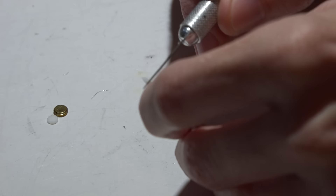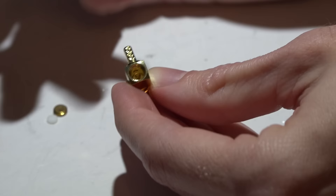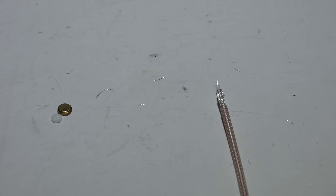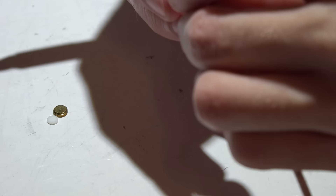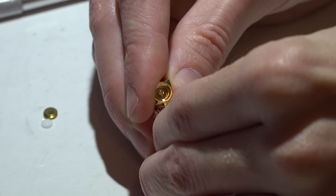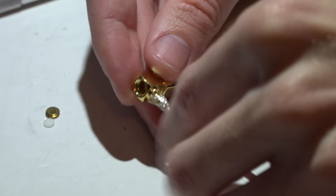Now that we've got that trimmed back, I'll expose some of the signal wire and cut it about the same length as this little center pin. I want it to be the same length because you don't want the signal wire contacting the outside of the SMA connector — you only want it contacting that middle pin. So if I push this on, the signal wire is laying right in the middle of that center pin and not contacting the outside wall.